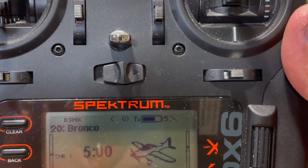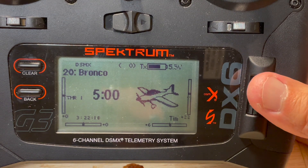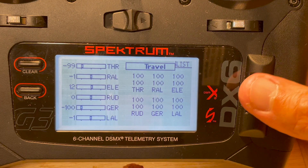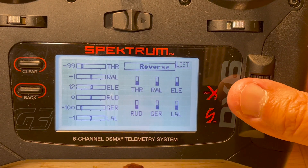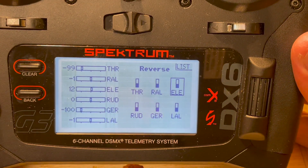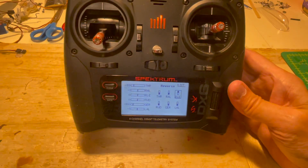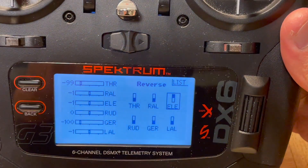Let's take a closer look at the transmitter display. With the Spectrum DX6 — it'll vary between transmitters — to get to the servo reversing menu, we take the scroll wheel and press it down once to get to the function list, scroll down, press on servo setup, turn the scroll wheel over once, press, and we go from travel to sub-trim to reverse, which is what we want. So we can reverse the throttle, right aileron — I have this set up with right and left ailerons — elevators, and so forth. Notice that the little black box is down below; to reverse the function we simply press on it and the black square goes up. That would reverse the elevator direction — if it was going down, now it goes up.